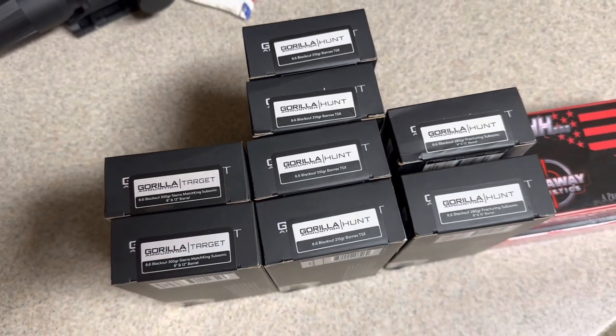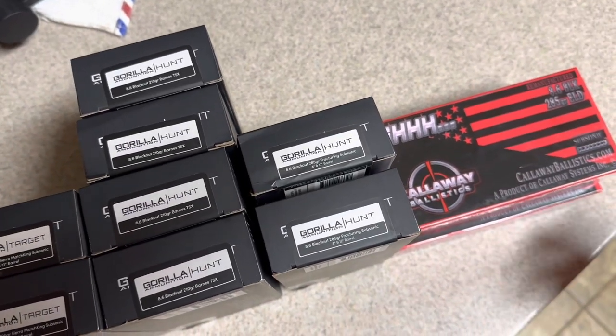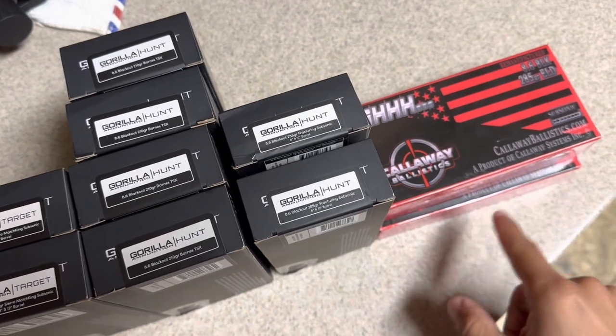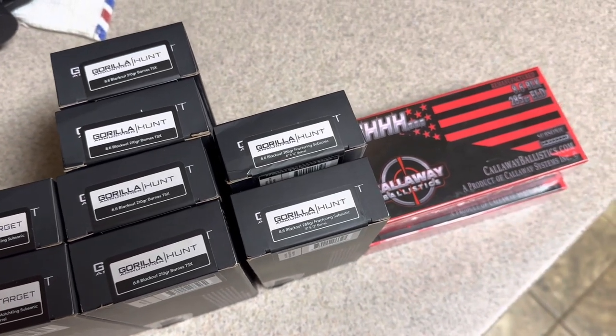I would imagine it's going to take longer for my suppressor to come or get approved. As of right now, it actually doesn't take too much longer. I think I got the Q Short Chop, which in this next clip I'll actually be going to my range to have a little conjugal visit with my SBR and suppressor.